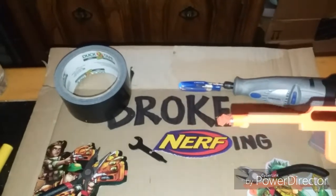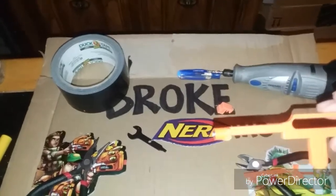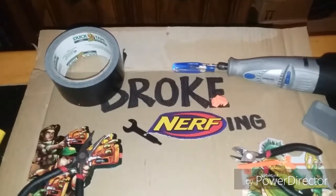Sorry, the flash is on — my camera's not good, I'm using the camera on my phone. Alright guys, I'm broke, it's Broke Nerfing, as you see on my awesome sign.